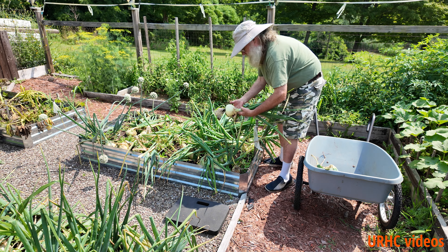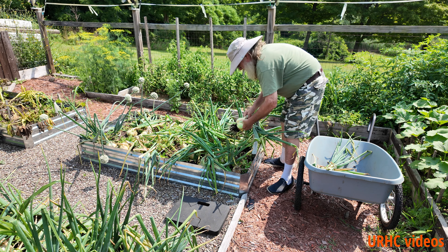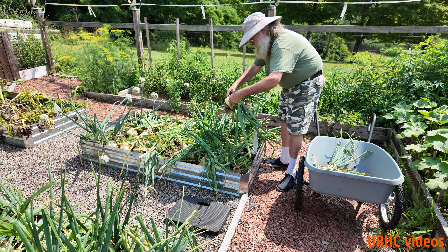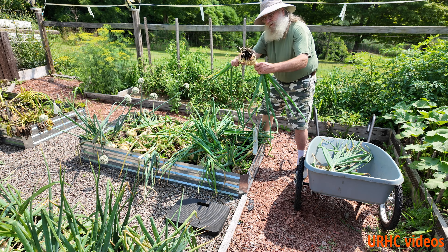This year instead of using the little picking baskets, I decided to bring the big garden cart out because I do have two raised beds planted with the onions. These are all planted in fresh compost. One thing I'm seeing is I'm getting a lot of double onions — I put one plant in but it's split into two, and I'm winding up with two smaller onions instead of one giant one.